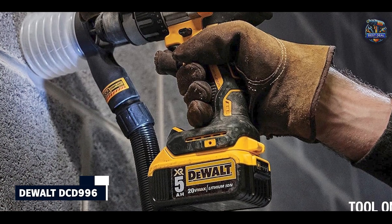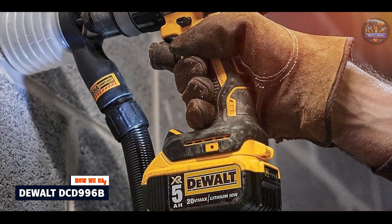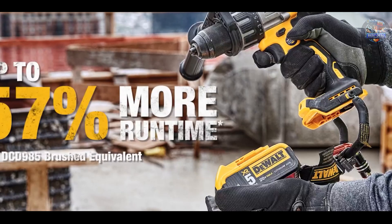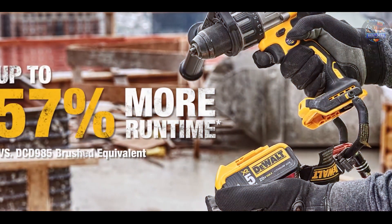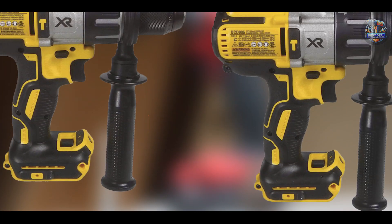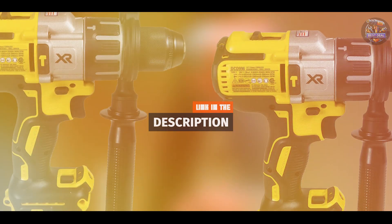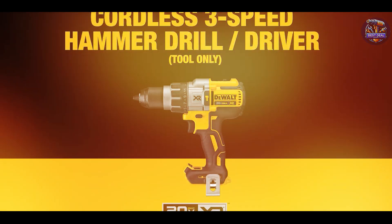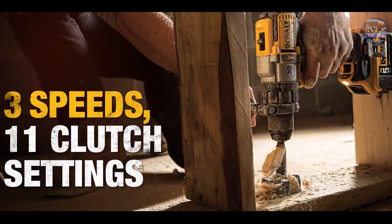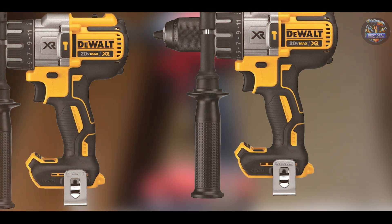Kicking off our list at number 1: the DEWALT DCD-996B. The DEWALT DCD-996B is a powerhouse in the world of cordless hammer drills, known for its robust performance and durability. Designed for professionals who demand high performance, this drill combines power with precision. Equipped with a high-efficiency brushless motor, the DEWALT DCD-996B delivers up to 820 Unit Watts Out (UWO) of power, ensuring superior performance in heavy-duty applications.